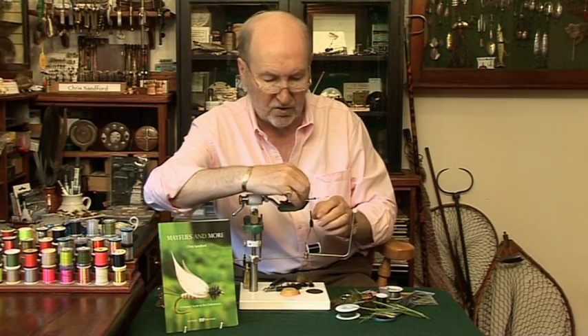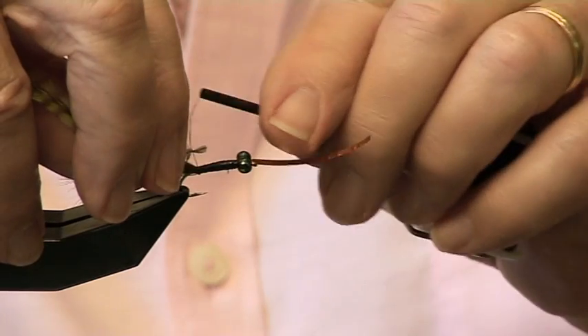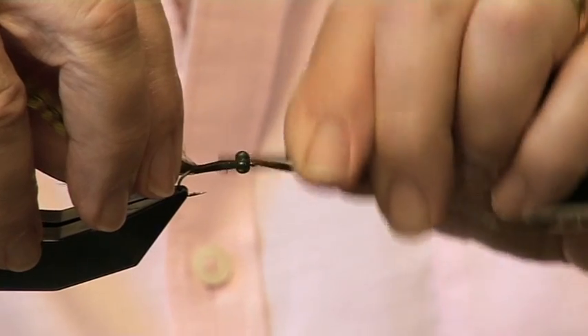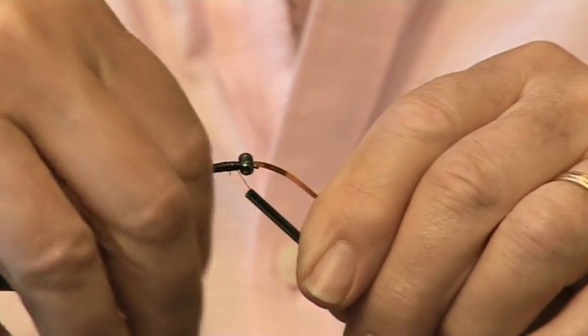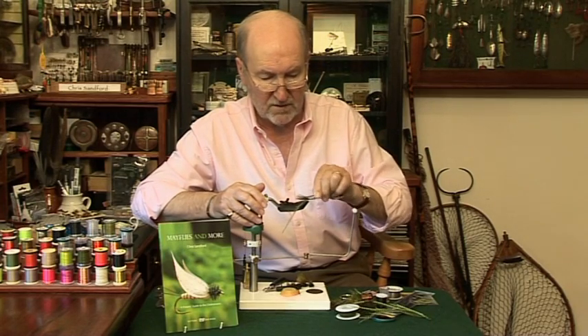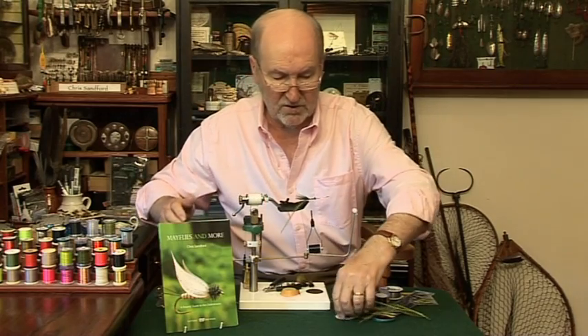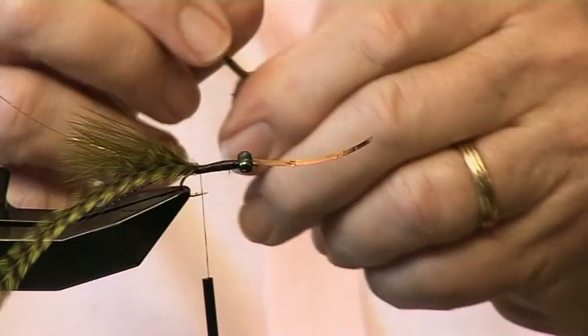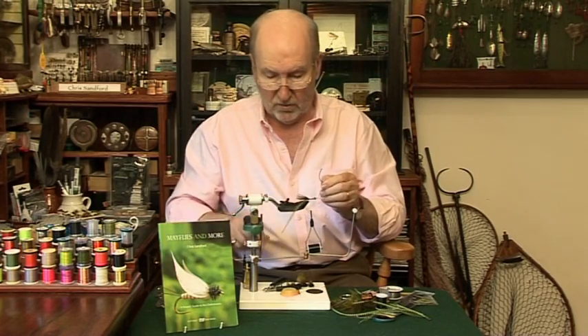I'm going to tie it across the fly, so that when I wind it forward that helps. Now I'm going to tie in the chenille. If we tied the chenille in with the end like that it would be terribly bulky, so we try and expose the core.